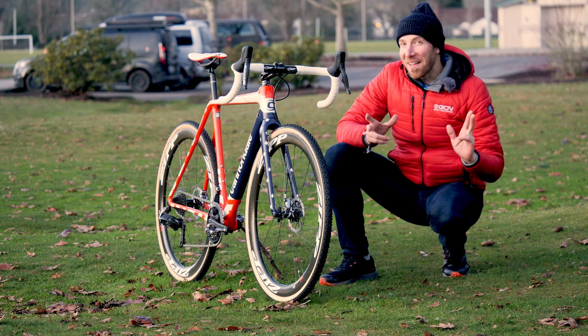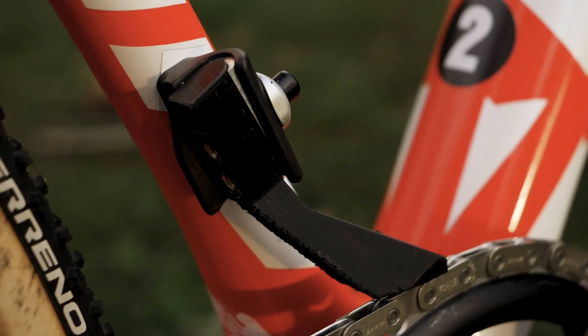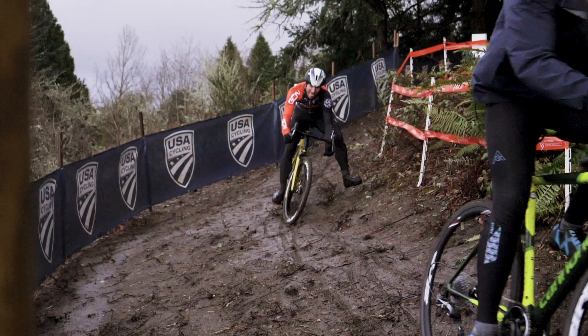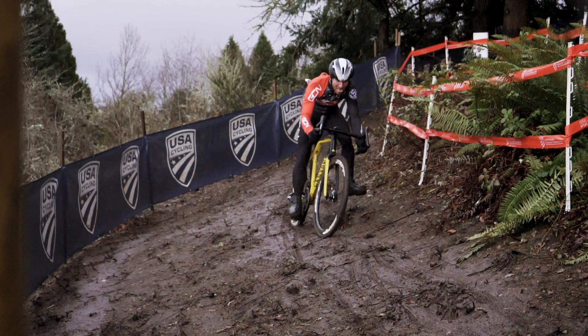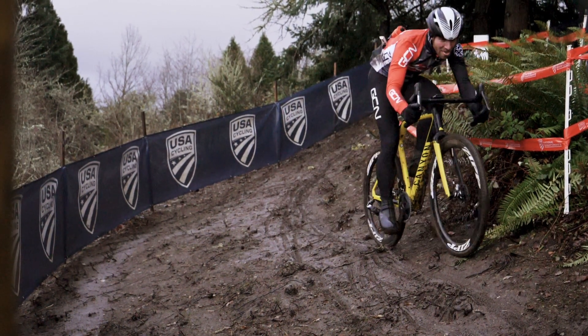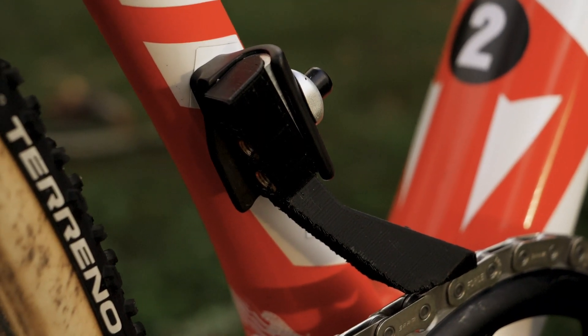One of the cool bits on this bike is CannondaleCyclocrossworld.com's proprietary chain watcher. They don't usually run one with SRAM 1x — it's not necessary. However, in these nasty conditions they're going to be seeing here at the national championships this weekend, with tons of mud, sand, and grit, they decided better safe than sorry, so they came up with this 3D-printed custom chain watcher.